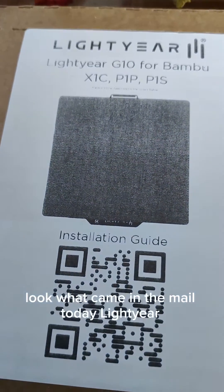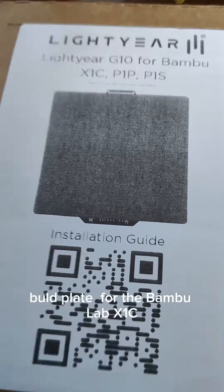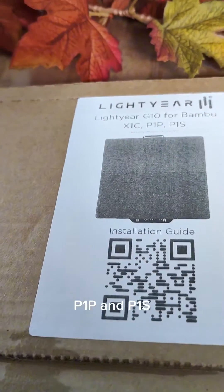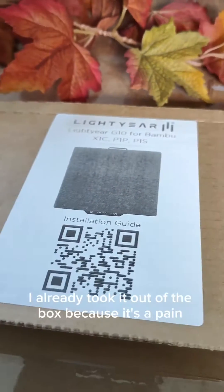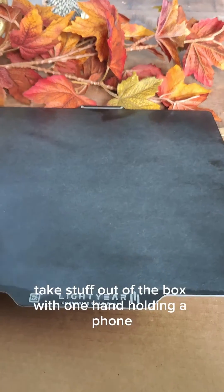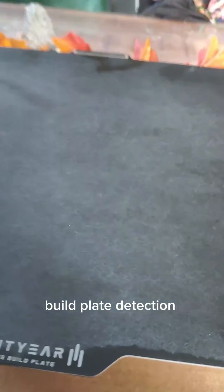Look what came in the mail today — build plates for the Bambu Lab X1C, P1P, and P1S. G10 material, GeroLite. I already took it out of the box. Here it is — it's great, even has a little QR code for pneumatic build plate detection. Here you can see the GeroLite or G10 coating; it's on a spring steel sheet. Can't wait to test this one out.